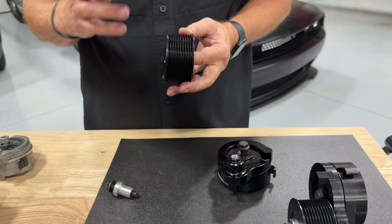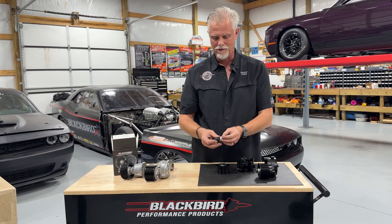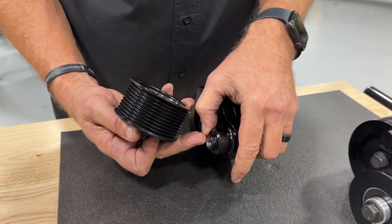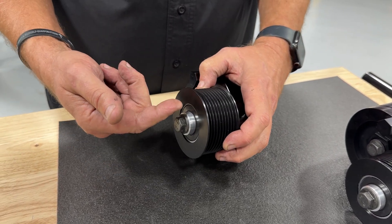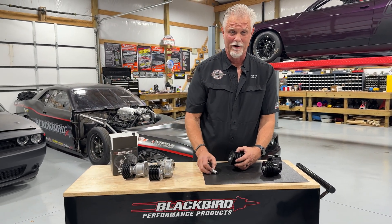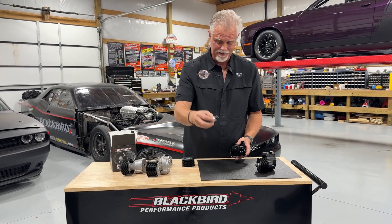There are two bearings in there, not one — that's extra bearing support for the extra loads this tensioner sees in actual operation. We also give you a 10.9 metric bolt (equivalent to a grade 8 English bolt) and a special washer. That washer goes through and supports those two bearings, and when you tighten it down it provides a great axle for those bearings — keeps them centered and everything square and working well at very high RPMs. Remember, this is spinning at the same RPM as your blower pulley: around 20,000 RPM.